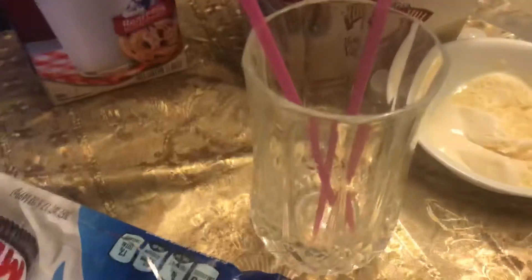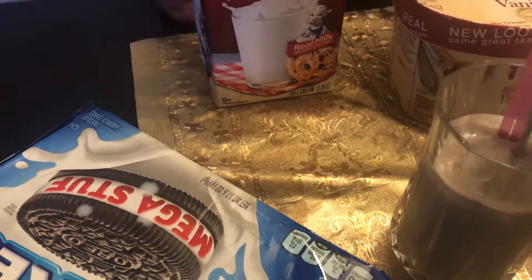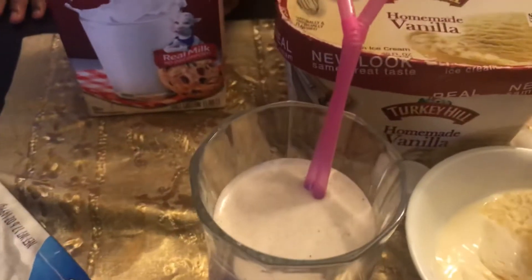Then put in a cup. And then we put the decorations.